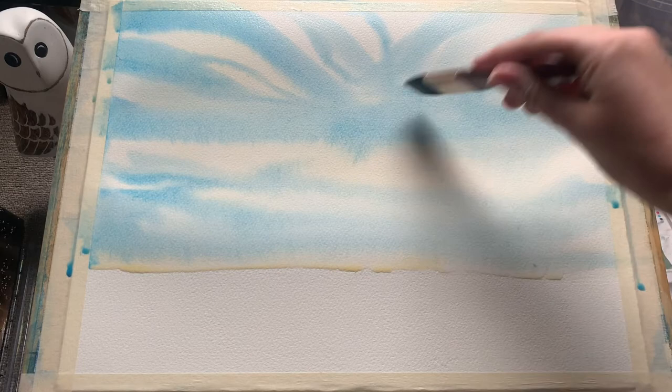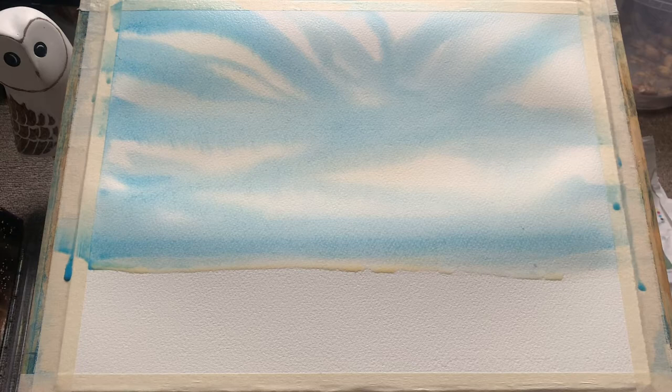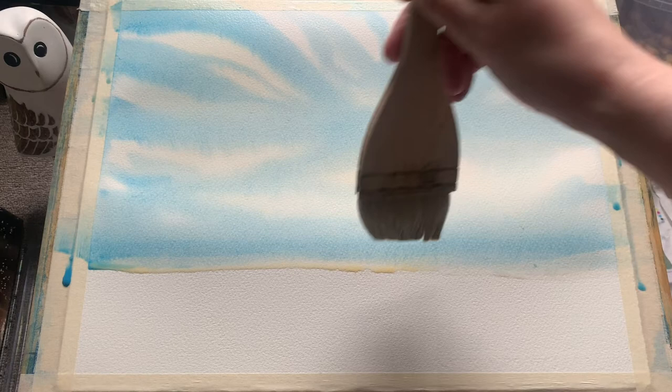The brush I'm using for this, if anyone is interested, is a 1 inch Princeton Neptune Mottler brush. It's fully synthetic with a little short wooden handle which, for me anyway, makes it very easy to use — very malleable and easy to sweep around.